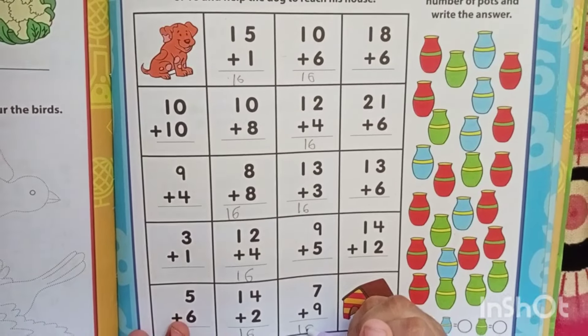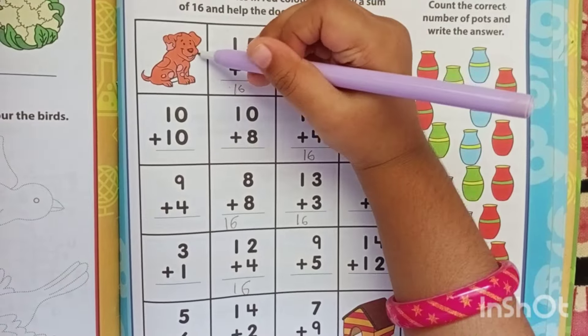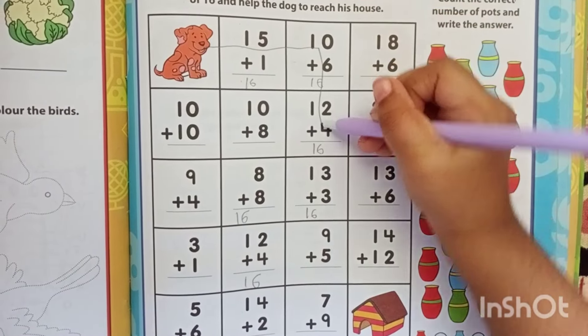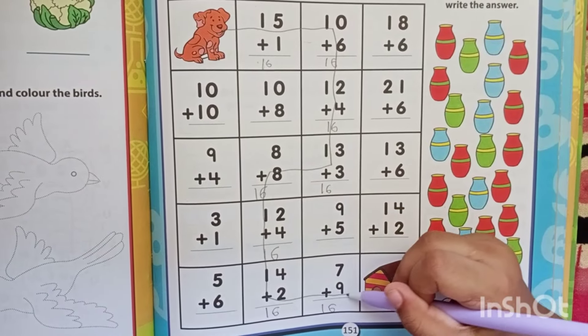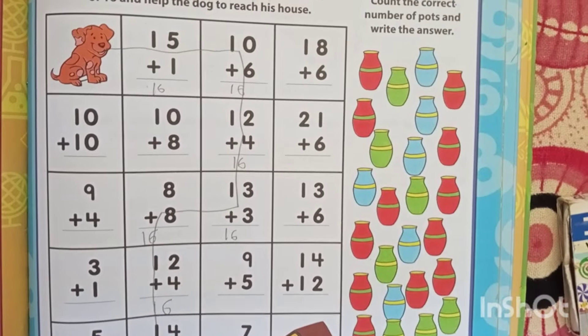So can you trace all the 16s and see whether the dog is reaching the house? Okay, start like this, then you would go down because that is the next 16. I know the maze. Okay, let's trace the maze and see whether the dog reaches the house. Good job. You can color it later. Let's do the last one quickly, then you can color.